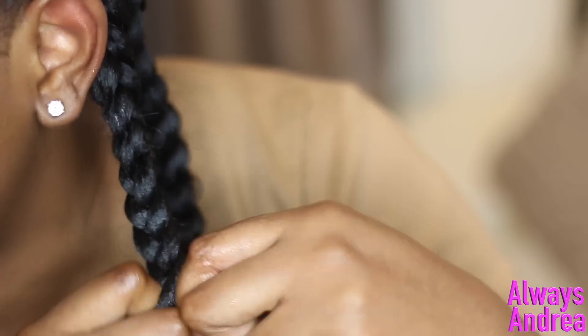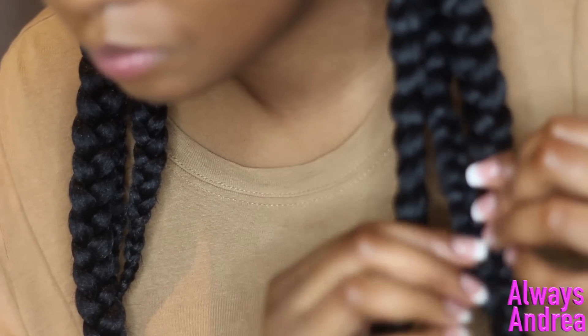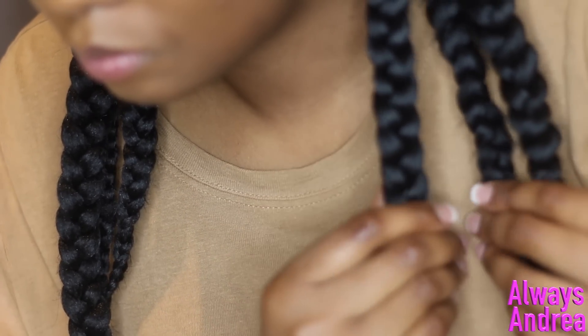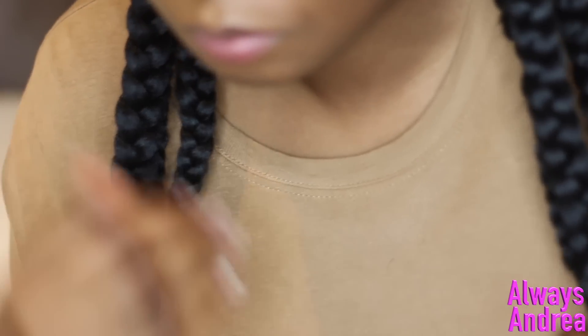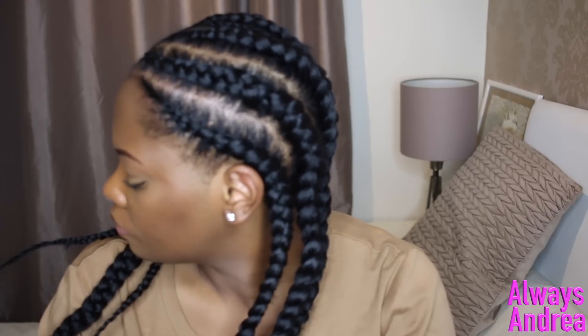Other than that, the braids looked okay. This takes a lot of patience, so don't attempt this if you're tired or have limited time. I'm finally done with the braiding and I'm just going to add some clips now to decorate.